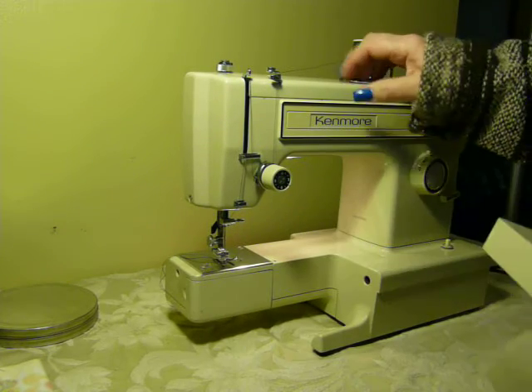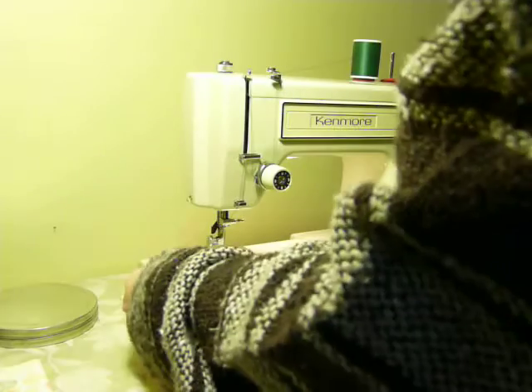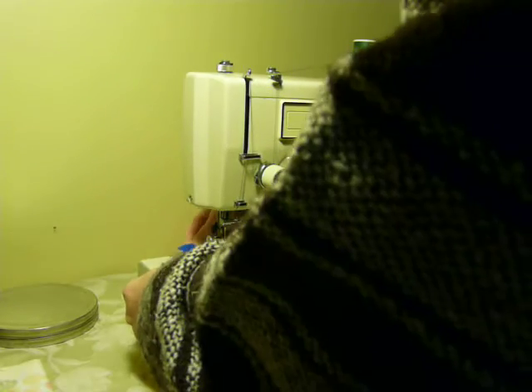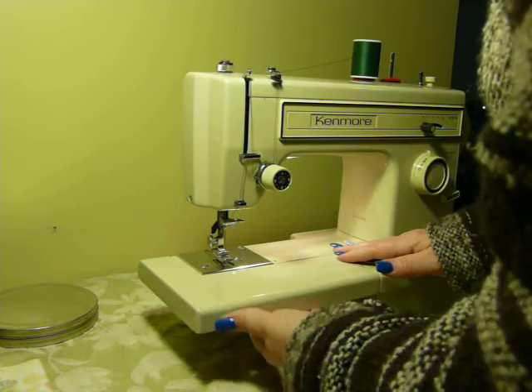This bobbin cover goes back up and it is metal — sometimes they're plastic, but this one is actually metal. The whole deck is metal, even the top is metal. So this is a little bit of a higher-end mid-80s machine, because a lot of these machines had a lot of plastic parts, while this one has a lot of metal.